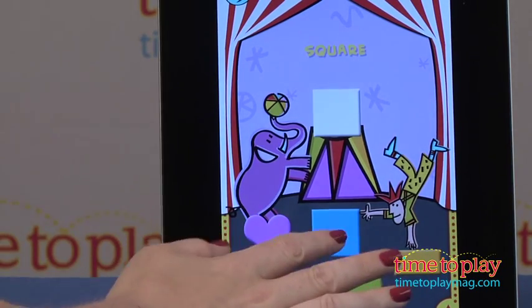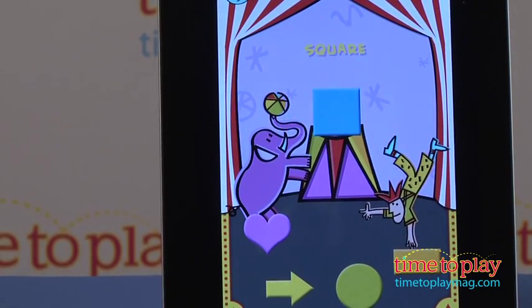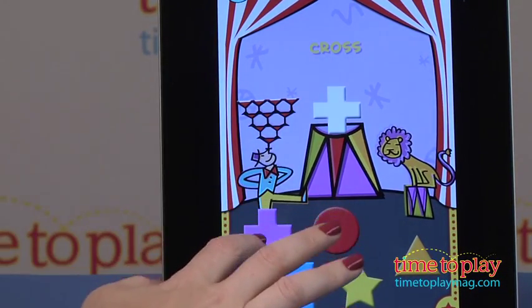This is a fun way to help kids two to six with shape recognition, and it's fun because it's a two-in-one app game with the matching game and the fun circus scene.